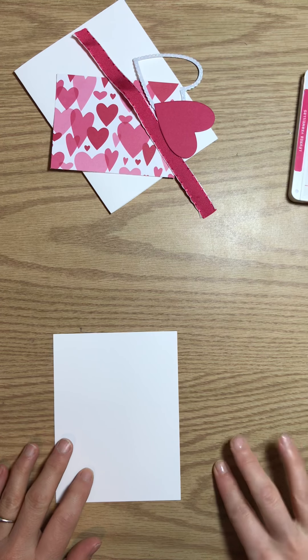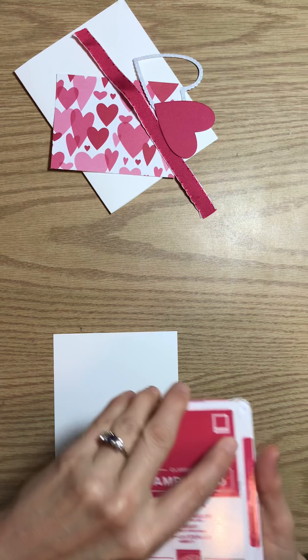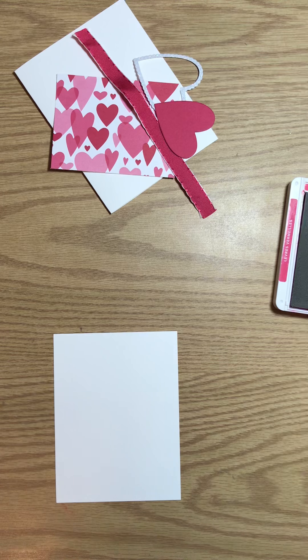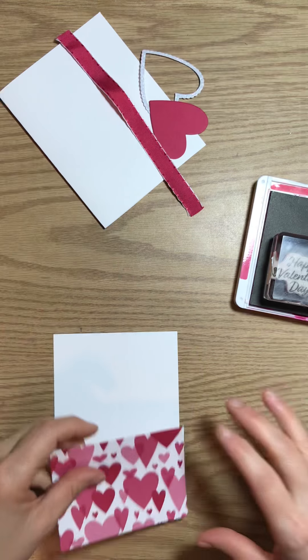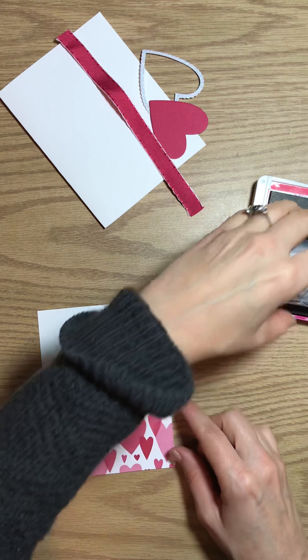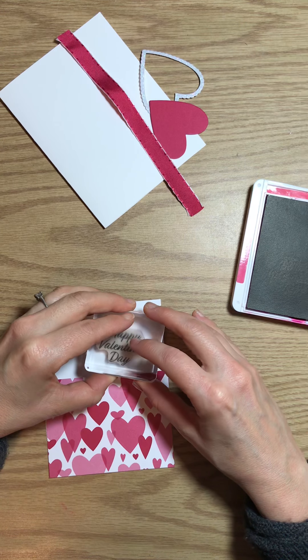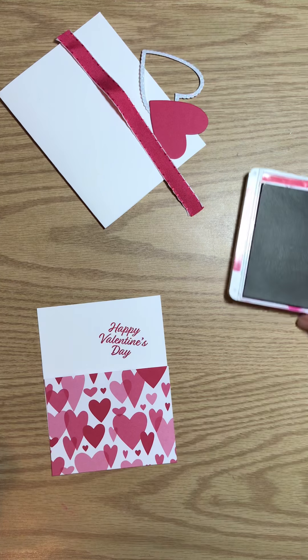We've got a Whisper White panel here, and we're going to be using our Lovely Lipstick ink pad. This measures 4 inches by 5 and a quarter. I'm going to put my Designer Series paper here — this is 3 inches by 4 inches — and just place it there while I do my stamp to make sure we get a nice, clean image. If I mess it up, I can always flip it over.